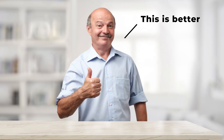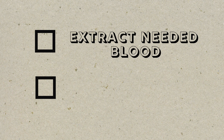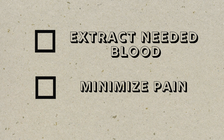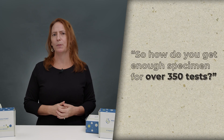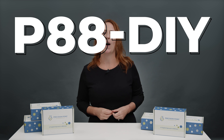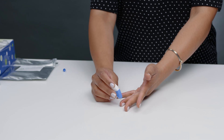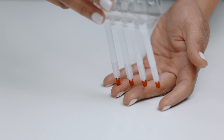He was determined to make things easier for his dad and patients everywhere. He experimented endlessly with ways to extract the needed blood while minimizing pain, and after much research, he succeeded in developing this technology. He started with the smallest stick possible, but a small stick would lead to not very much blood. So how do you get enough specimen for over 350 tests? The P88 DIY dietary antigen test combines the portability of a conventional finger stick — a very tiny stick — with active absorbency.